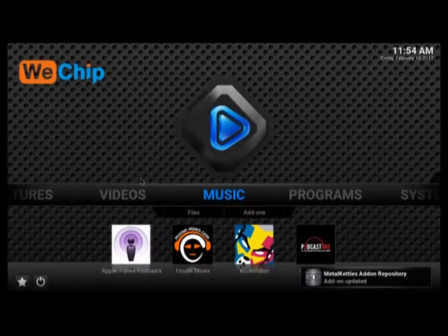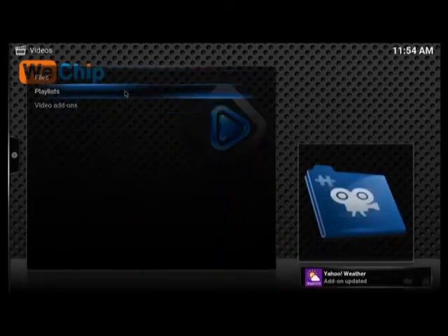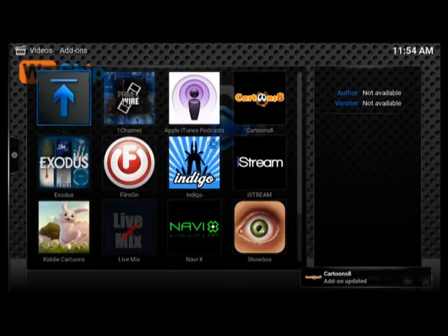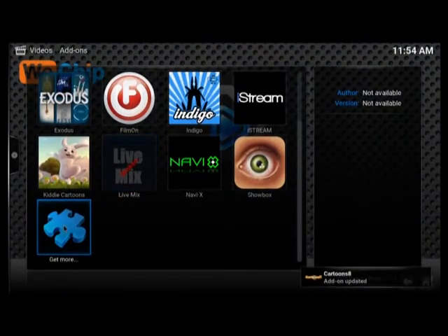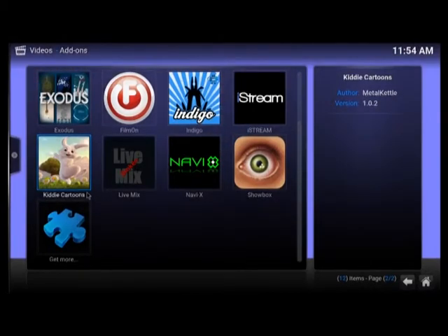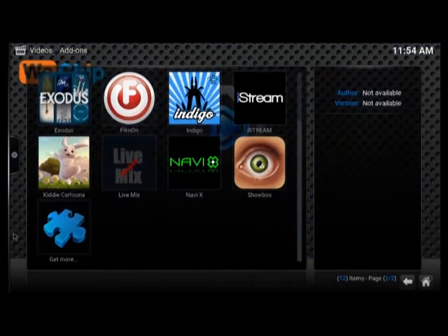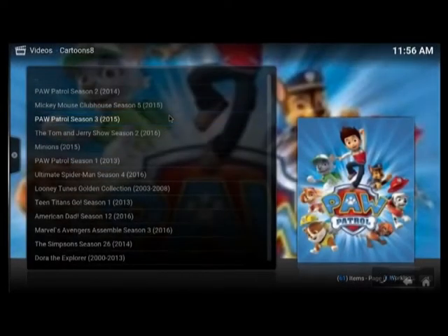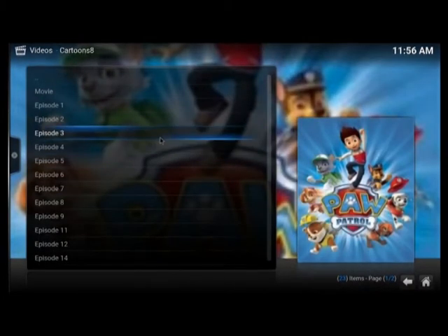Next, I'm going to show you the add-ons that come pre-installed. Clicking on Videos and then Video Add-ons, we do have a few pre-installed. Keep in mind that if you click on 'Get More,' the box will freeze, so don't click on that because you'll have to exit Kodi and open it again — that's definitely a bug. But we do have some add-ons pre-installed, so I'm going to find a working link and check how well it does. Let's try one of these and choose a random episode.